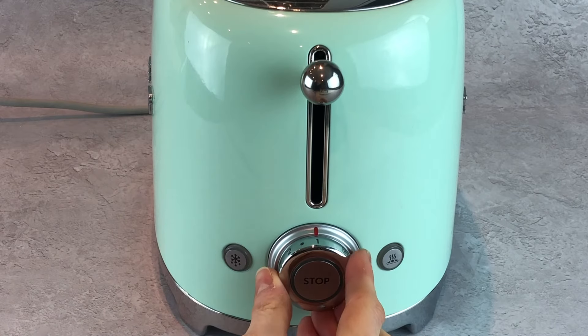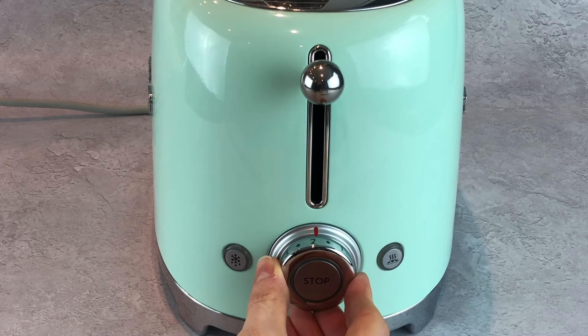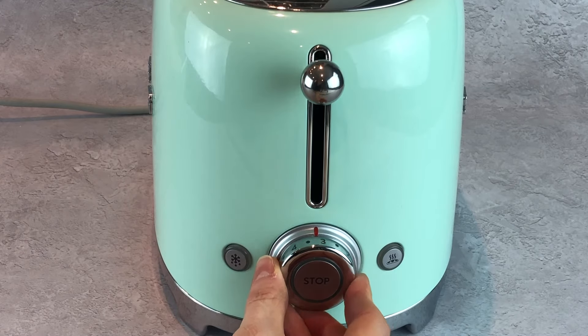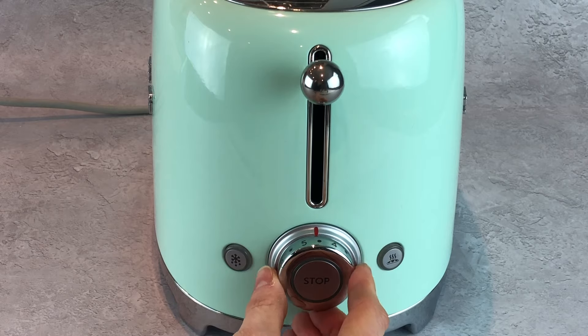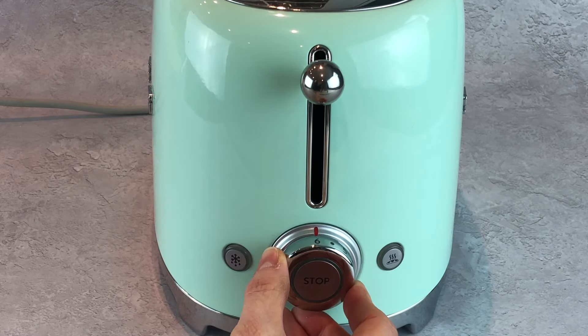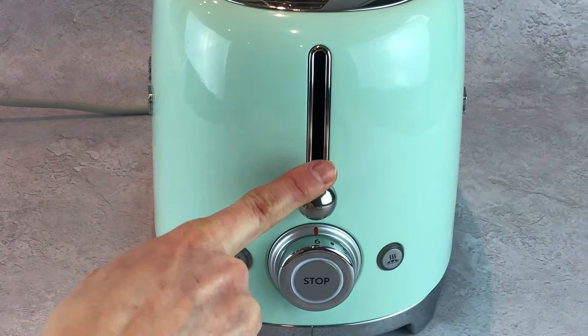The toaster has several browning levels. These are not minutes around the dial but browning levels to ensure your bread is perfectly toasted every time. The levels go from one all the way up to six. Once you have selected your browning level, push the lever down and the machine will start to toast.